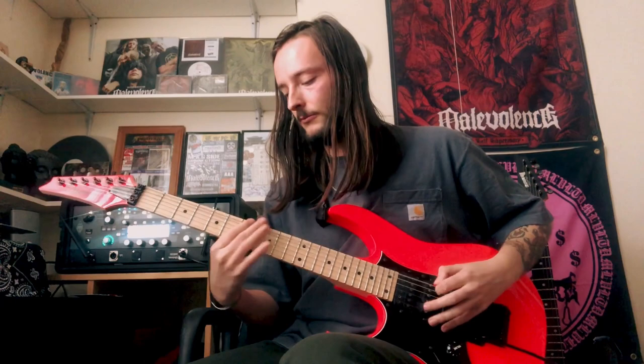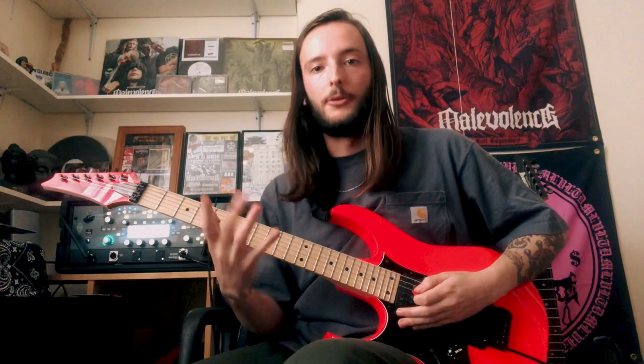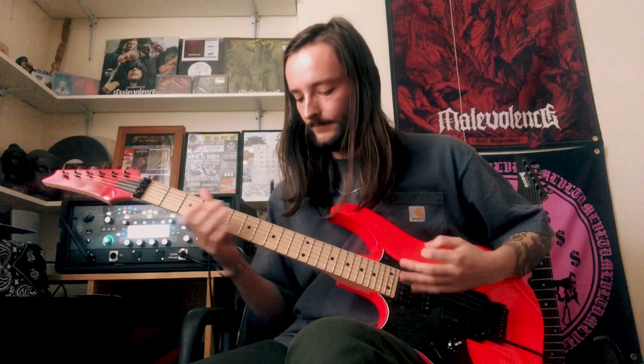And then you slide out of that back to that root note of C. And then we've got the little highlights, I like to call them — just to brighten up the riff a bit, give it a little sprinkle of something different with a little bit more melody in there.